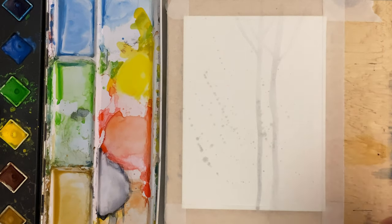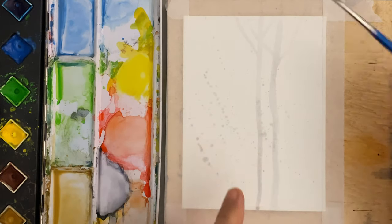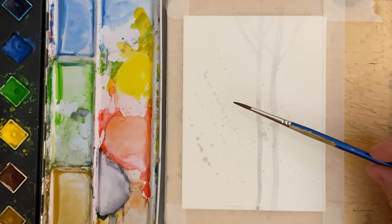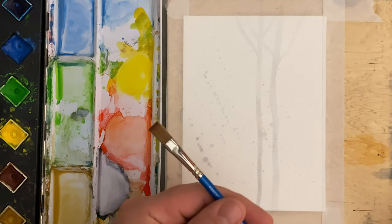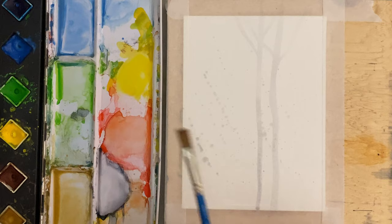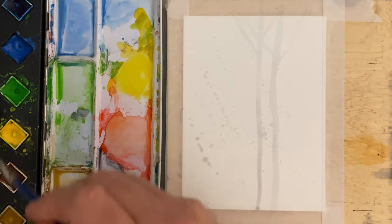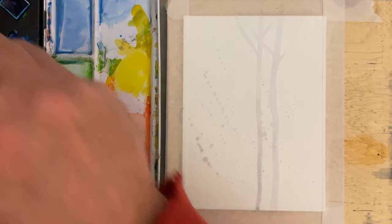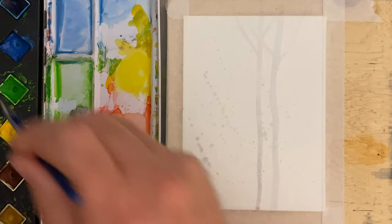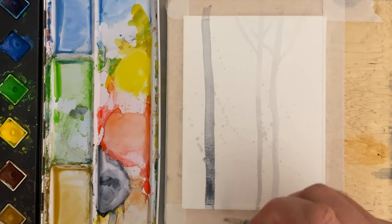We want this to be pretty much a hundred percent dry before we do too much more to it. We're going to work on the left-hand side. That first brush I was using was a number four round watercolor brush, and this is a quarter-inch flat watercolor brush. I'm going to pick up some water and mix up a little bit more Payne's gray — not too much darker than what it is — and put a tree right here.